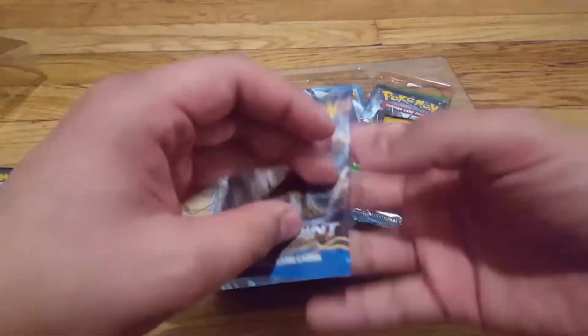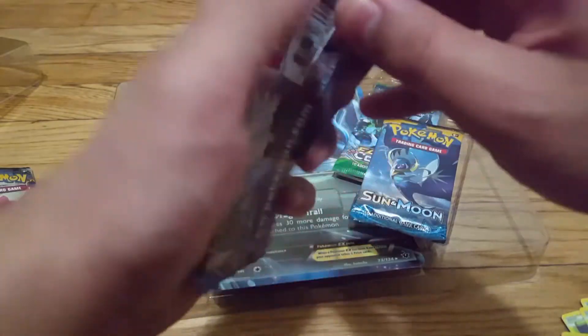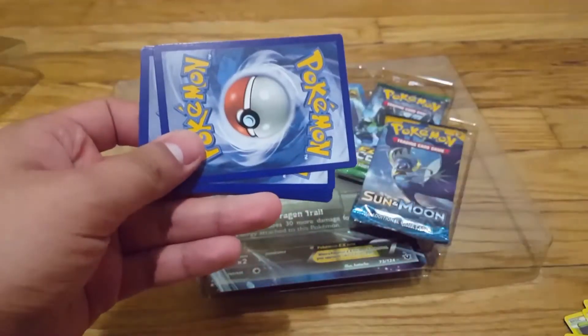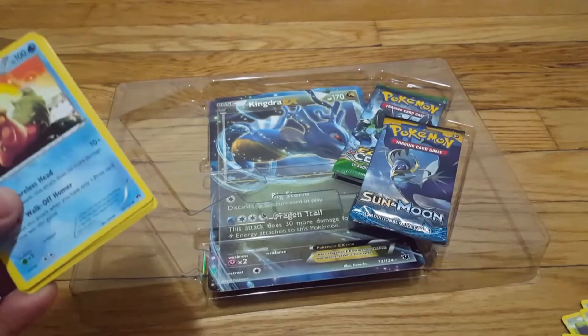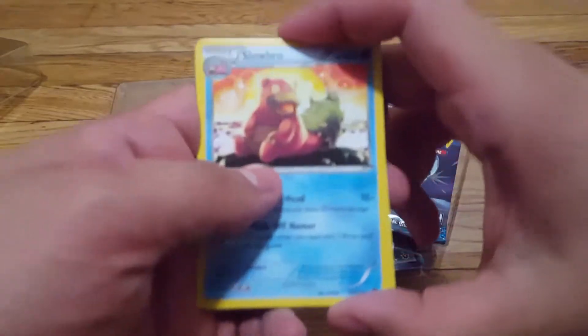We're gonna leave Sun and Moon for last, let's open this one next. It is very harder than it looks. I'm probably gonna use that code by the time this video is uploaded. I've been playing the Pokemon online game — it's very fun. I've been getting into Pokemon again, into the Pokemon Trading Card Game. I've always been into Pokemon and played the video games, but I never really knew how to play the Trading Card Game at all.